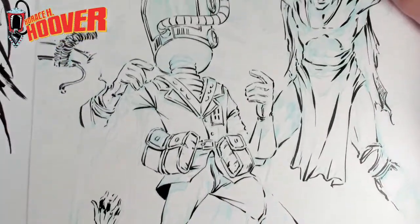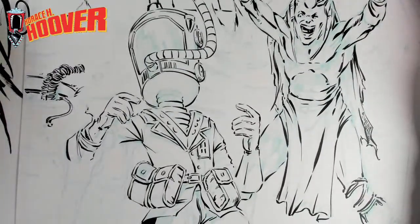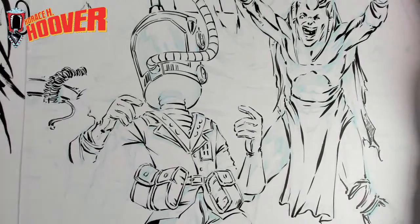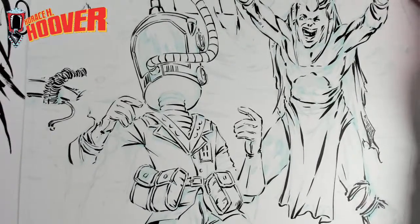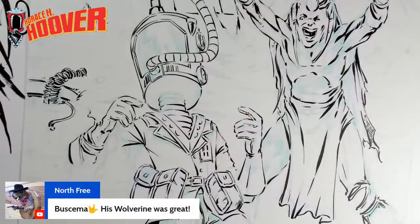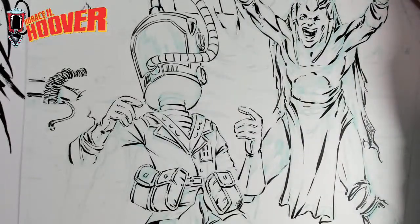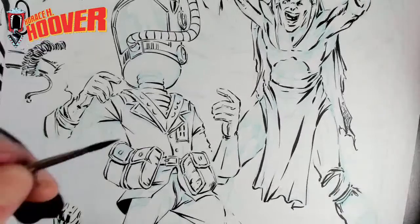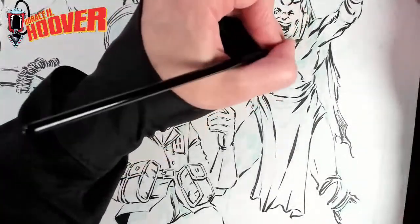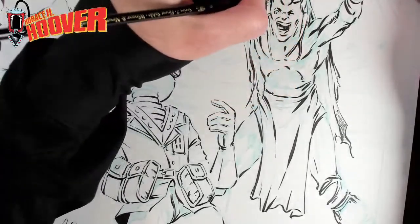I'm hoping maybe two live streams — probably three — to do this whole thing. John Buscema — I have one of his art books where it's really just sketches and gestures. He was a legit artist. Not to put comic book art down, but if you look at his artistic ability outside of comics, it's really, really incredible stuff.